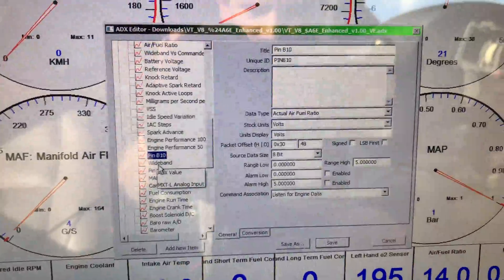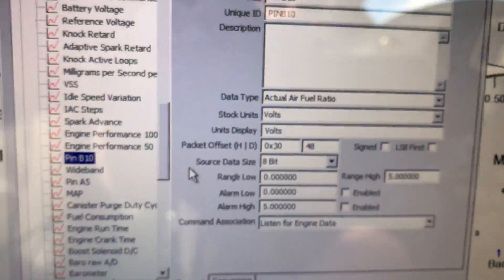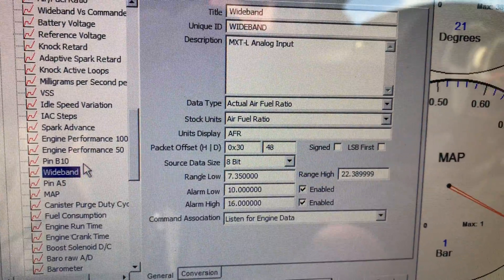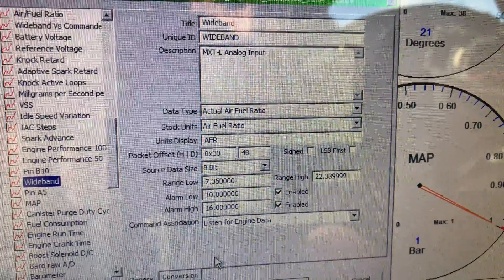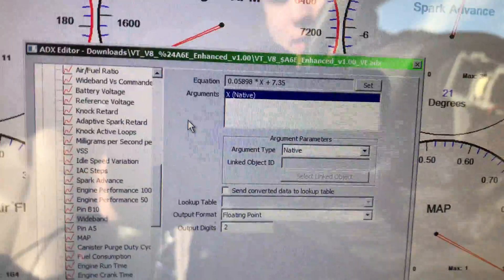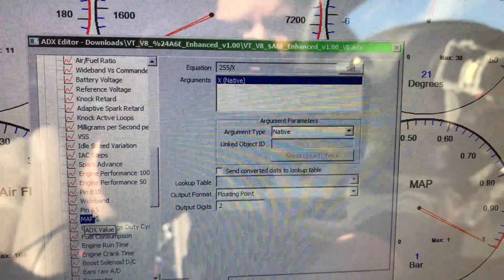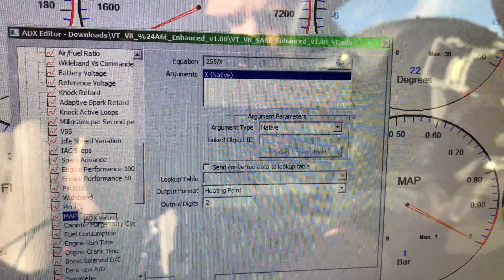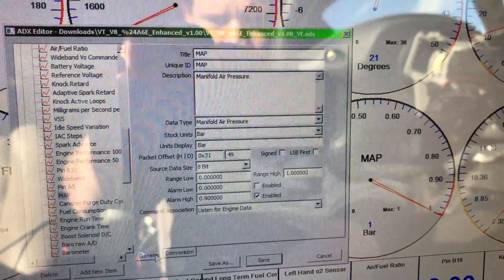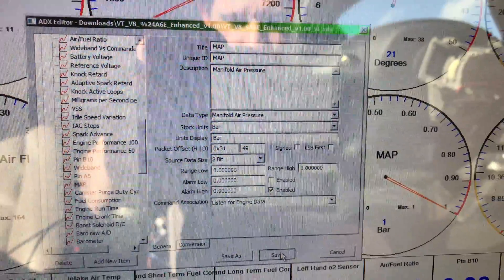I just can't see where even B10 — hopefully this address is correct. I haven't set that; that was what was set in version 1.00. I've copied that and made wideband as a parameter, and I've actually set in the math calculations which should be correct for the MTXL, or the map sensor which I've set up there as well. But I am not seeing any voltage on either of those — I should be seeing that.